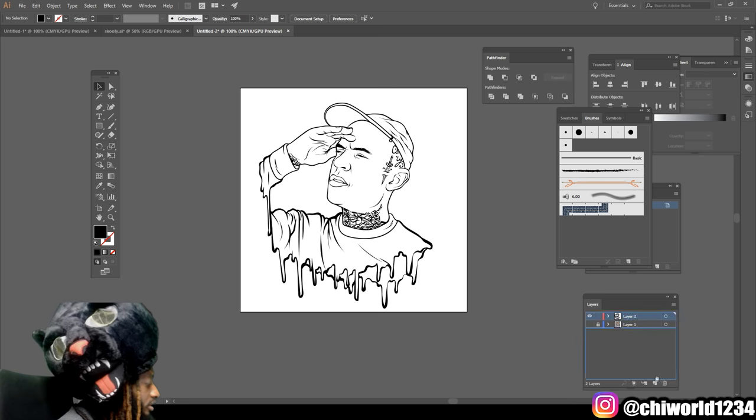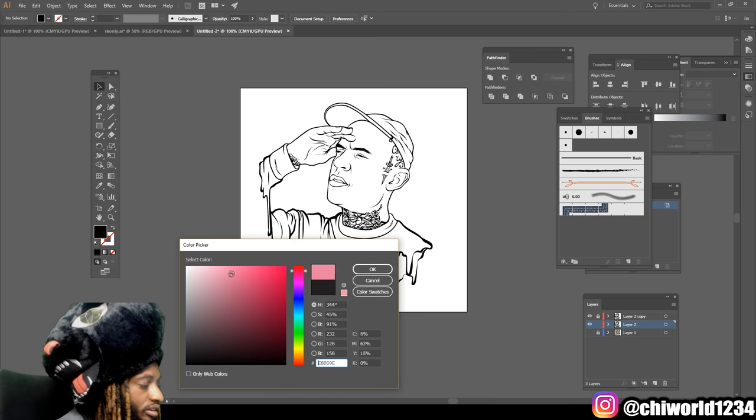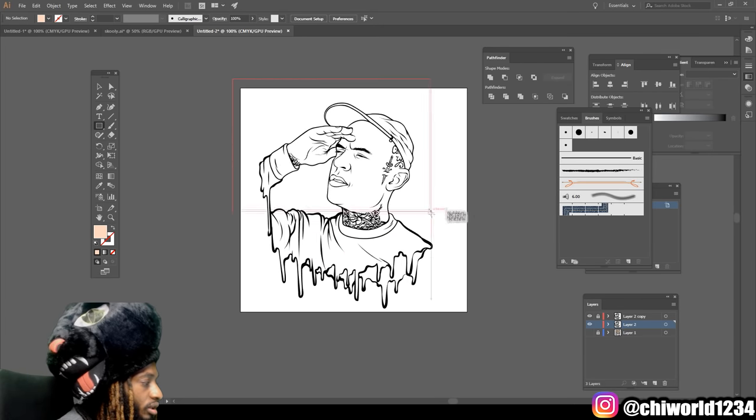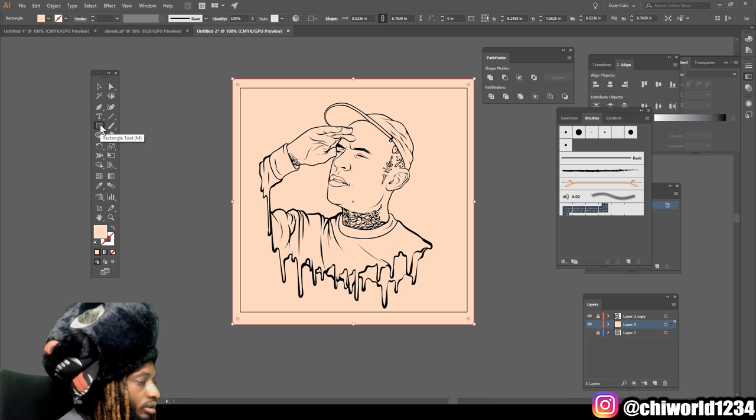Come to our layers, make a copy of it, and lock the top layer. Now we're going to try to find a good skin tone. Go to the rectangle tool and drag it over to the picture.